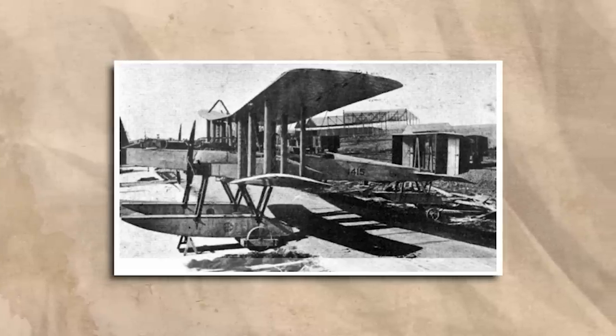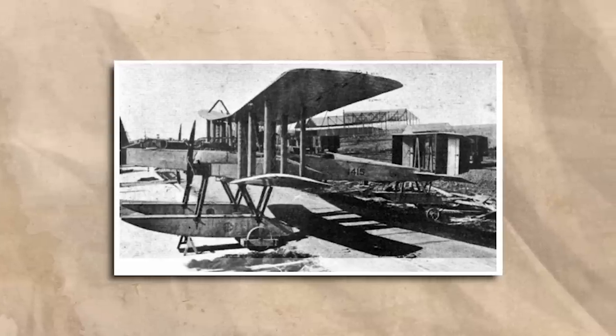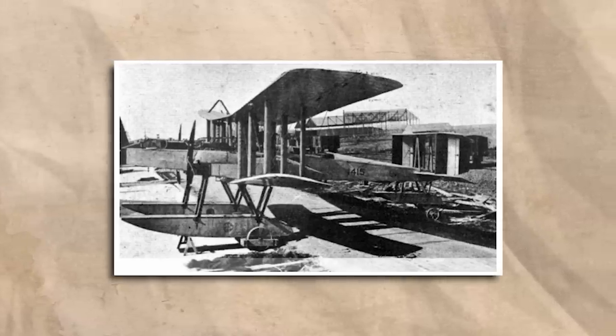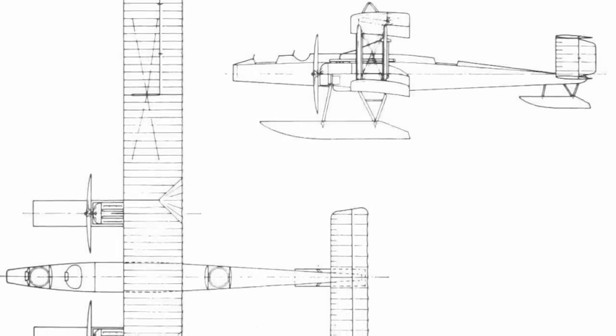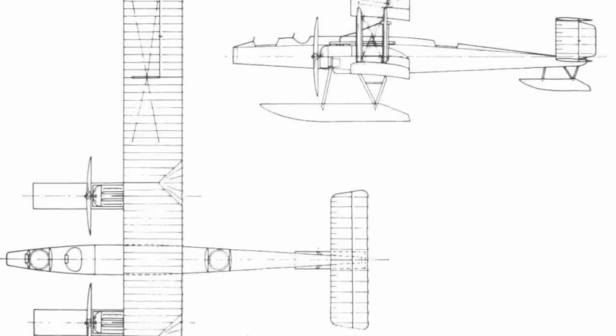Though it inherited several design features of the twin Blackburn, the GP had a far more conventional layout, and most importantly, it didn't try to set itself on fire every time the engine was started. It featured a single, long, slim fuselage that would accommodate a pilot and two gunners, one of the latter also serving the role of bomb or torpedo aimer.